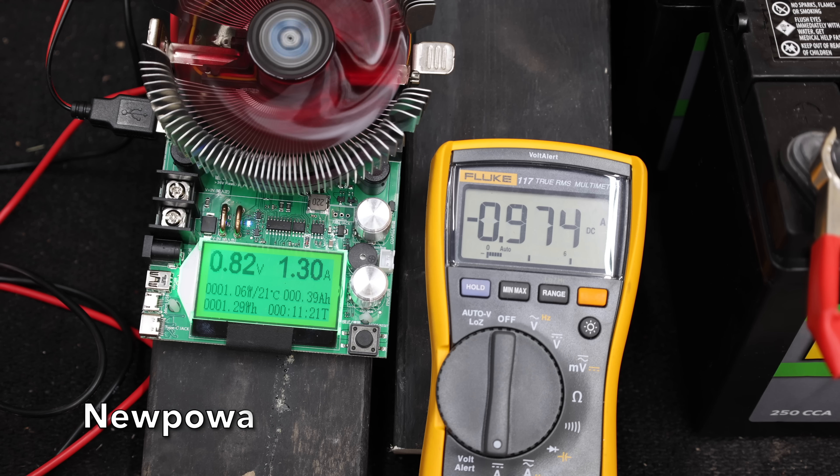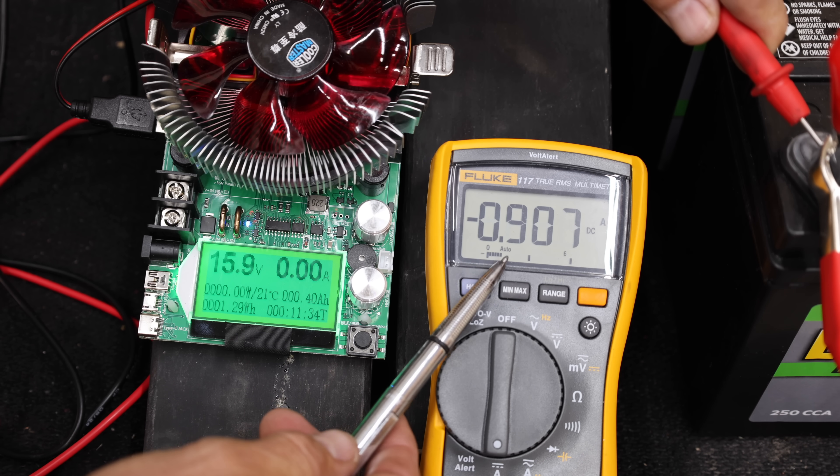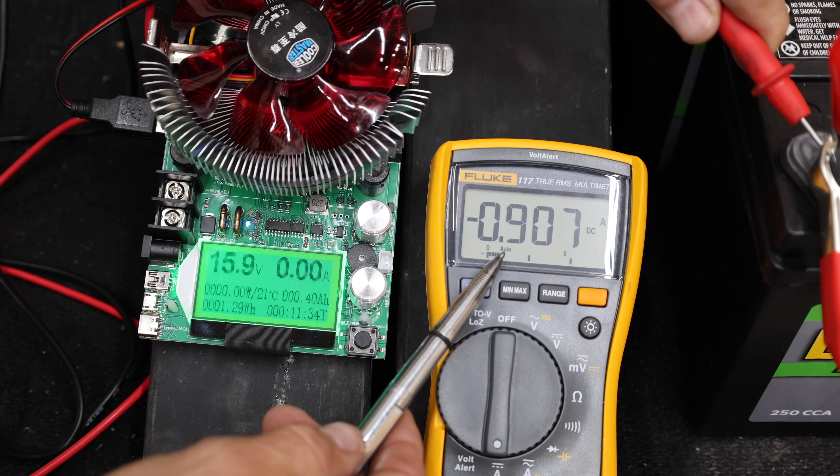Just like the Hoy Sissy, the New Power is already going to work charging the battery at less than one volt. And just like the Hoy Sissy, the New Power is also overcharging the battery — continuing past 15 volts on an already overcharged battery.